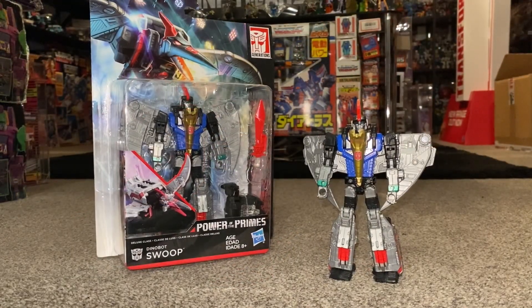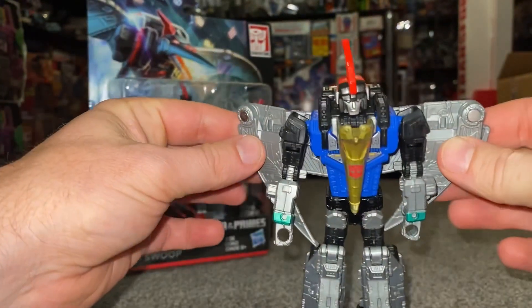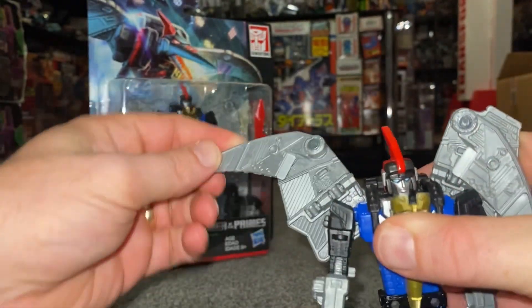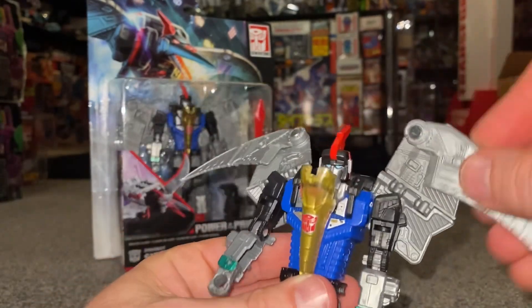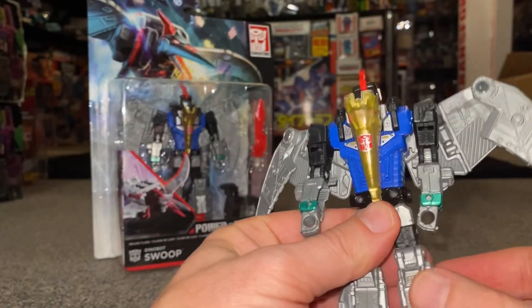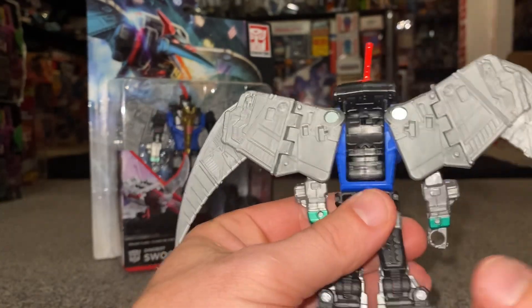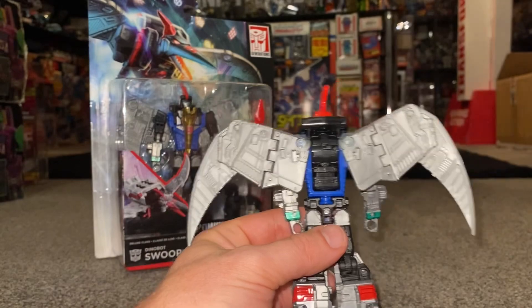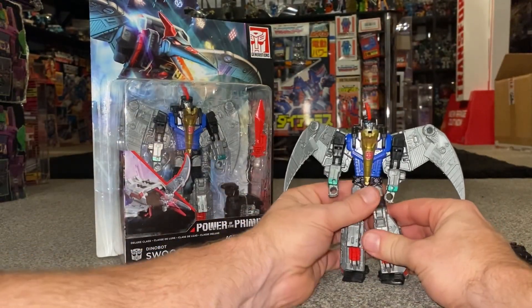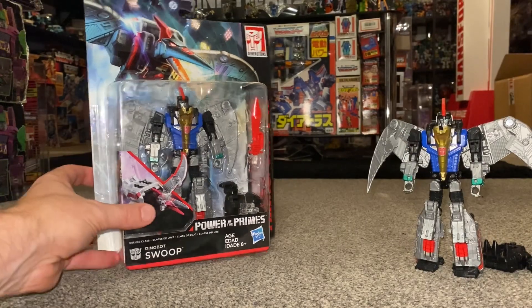Right then, just to round the video up — I want to show you the wings because I didn't cover those earlier. You've got a lot of freedom in how you pose them, they really have got a lot of articulation. You can have them down, slightly out — I think that makes the figure really, really good. On the back you can see where you'd attach the combiner accessory if you wanted to combine him into Volcanicus, as either an arm or a leg.